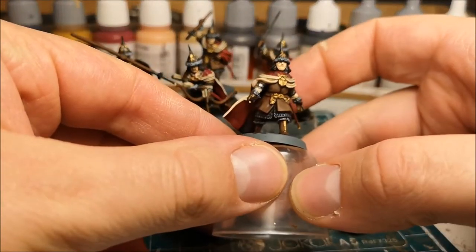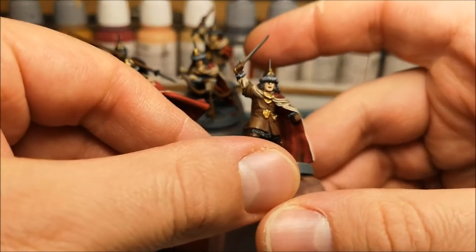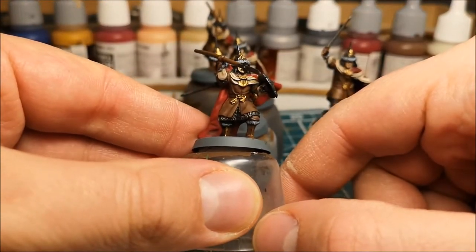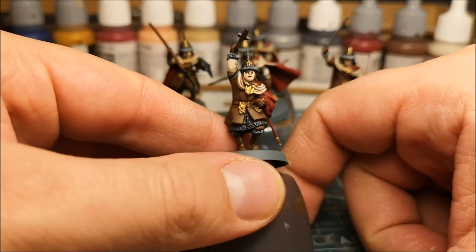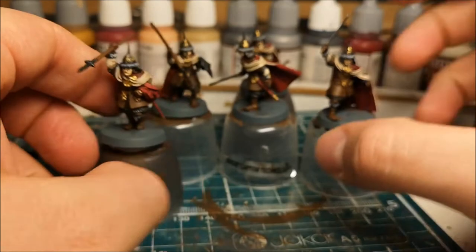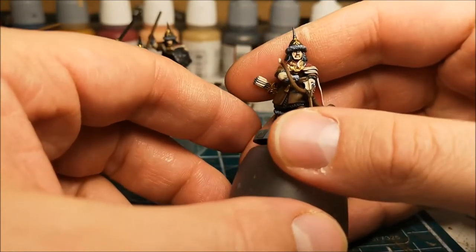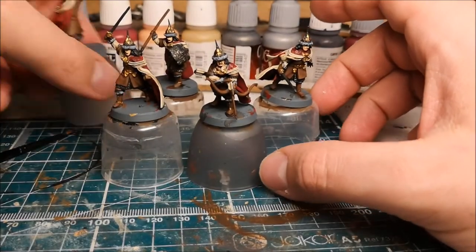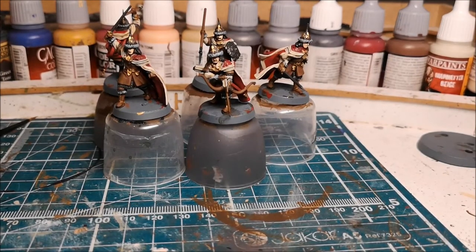I've built up the layers of the flesh a bit more. I've never particularly liked painting these — they're just so flat. I'm going to give them a fresh wash and then try to pick out some details, but I might just end up picking out the cheeks and chins and the tips of their noses. I'm not particularly happy with that but it'll be good enough for the table top.